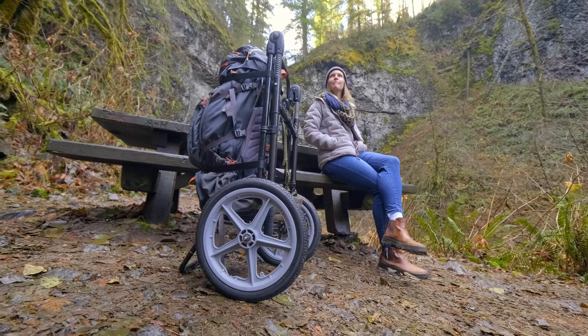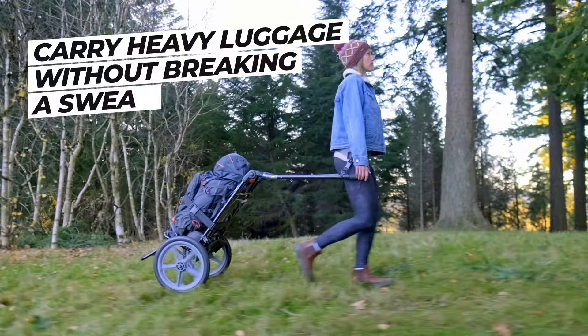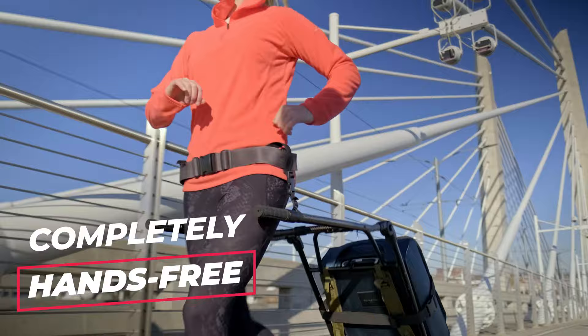Introducing the Hipstar, a universal travel cart that allows you to carry heavy luggage without breaking a sweat. With your hands completely free, you can walk and run comfortably.